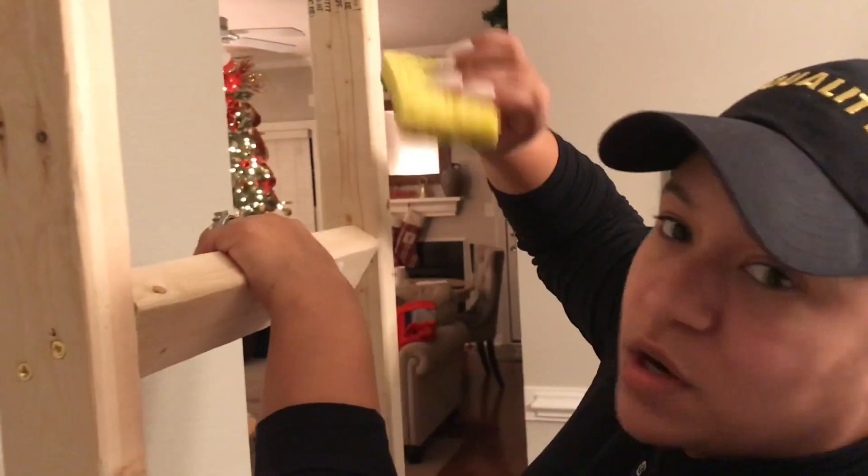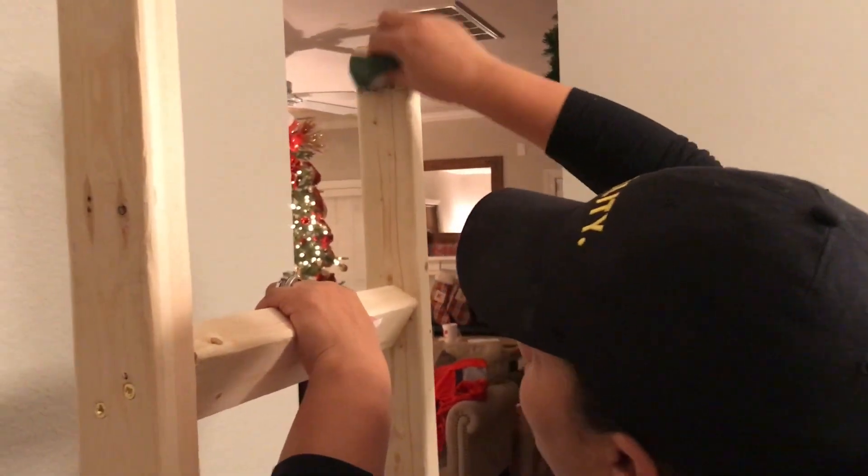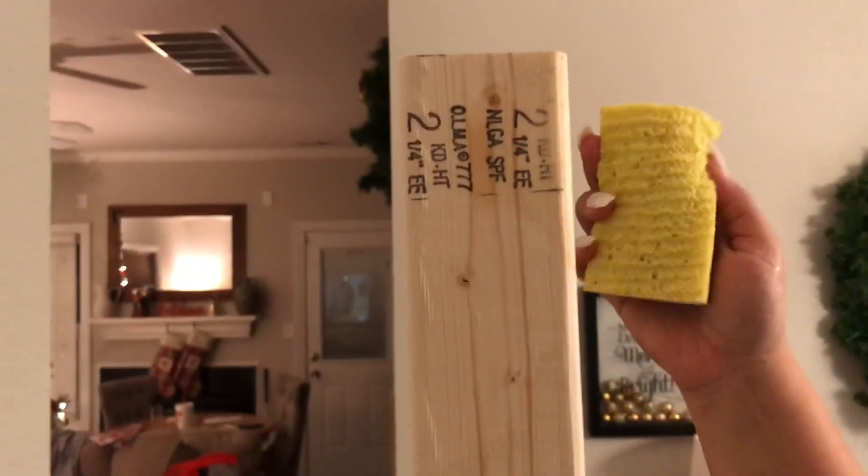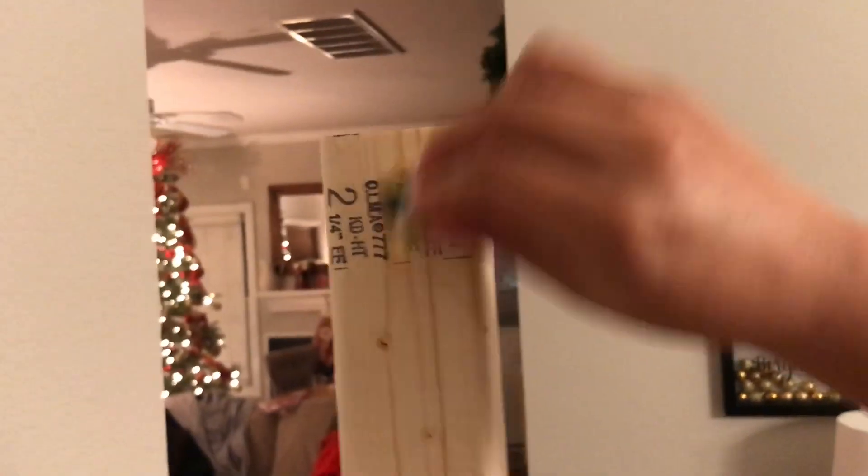So I got this sponge and it just has water on it. I rubbed it on there to see if the print would come off, and it looks like it is. So I'm just going to try to continue to rub some water on it and see if I can get the rest of it off.